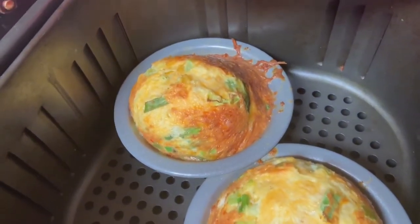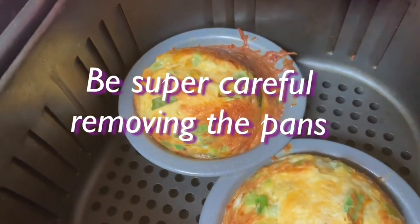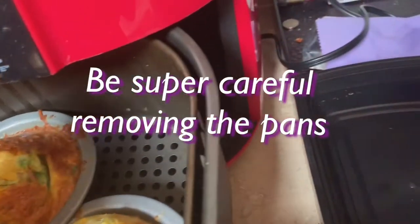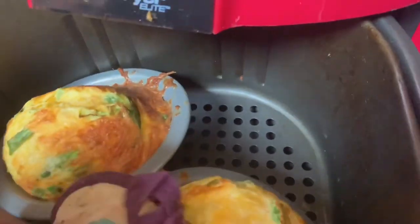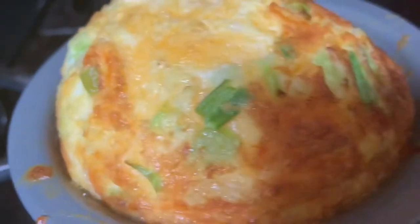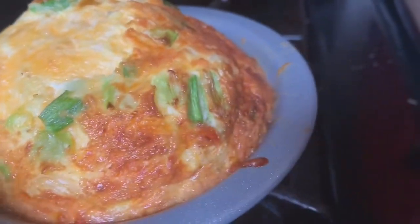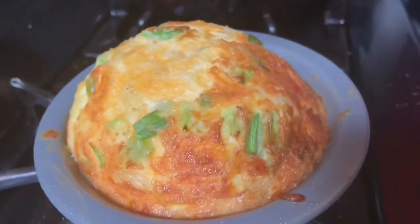And voila, there you have it. Perfectly golden, cheesy air fryer frittatas or mini quiches. Carefully remove these from the pan, from your air fryer. Normally you would take a cooking board and flip them out upside down, but I didn't do that this time — I decided to be difficult. But you can see how pretty and golden these turn out.